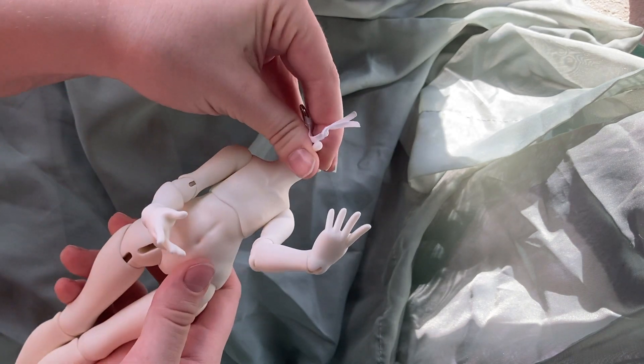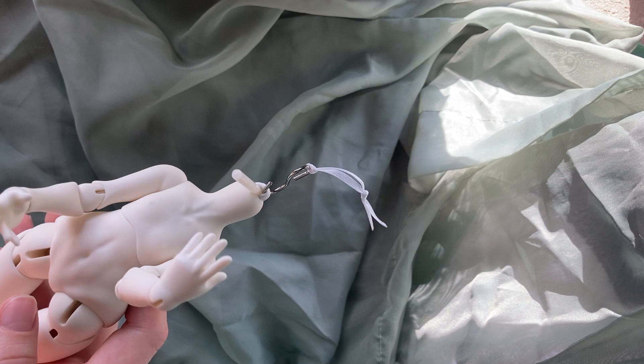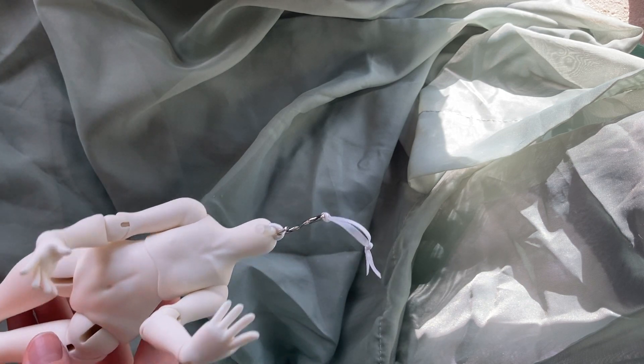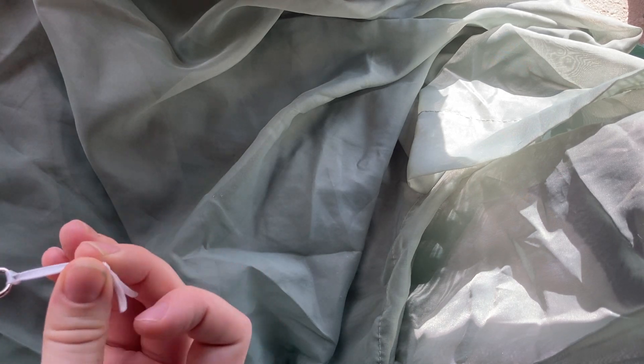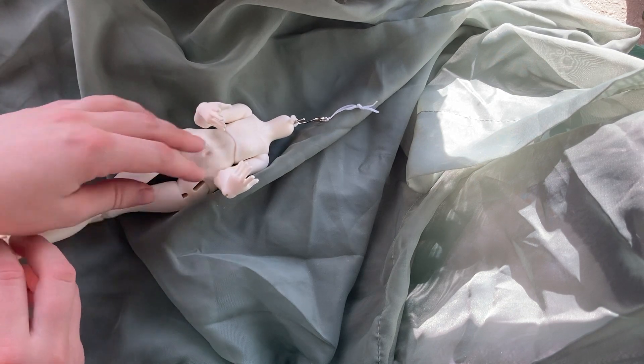I should mention some ball-jointed doll companies don't include certificates of authenticity with their bodies or with heads sold separately — only with complete dolls. So I really appreciate that there's a certificate of authenticity with this. This is also a really nice detail: it helps prevent the neck peg from damaging the neck, and this little ribbon is to help pull it through the head — normally I have to use a crochet hook, so it's really nice that they had a plan for that.